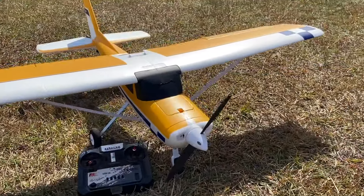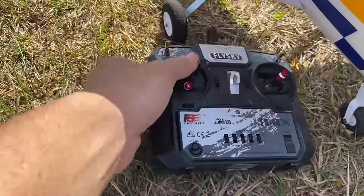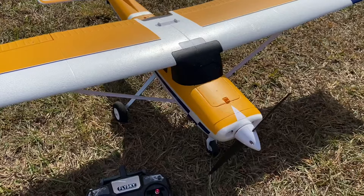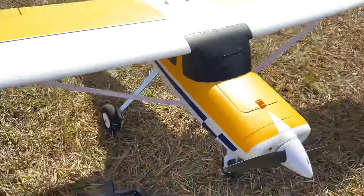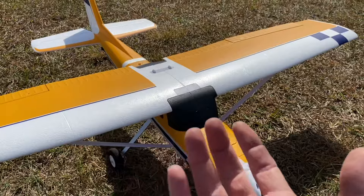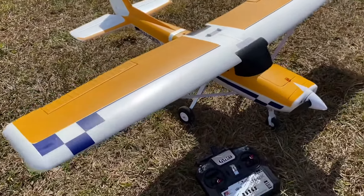There you guys go — the maiden flight on the all-new FMS Ranger V2 with the new V3 gyro in it, ready to fly with the FlySky transmitter. This is a great ready-to-fly package. If you're getting into the hobby, maybe moving from helicopters to airplanes like Caleb and learning how to fly, this is a perfect airplane for that. You got that spring-loaded nose wheel that can fall all over the place and you do no damage — very rigid, it flies great. It'll be linked in the description below. Huge shout-out to FMS for sending this — I decided to give it to Caleb to help spread the hobby even more. Thank you guys so much for watching. Hit that like button, hit that subscribe button. Take care and have a great day.